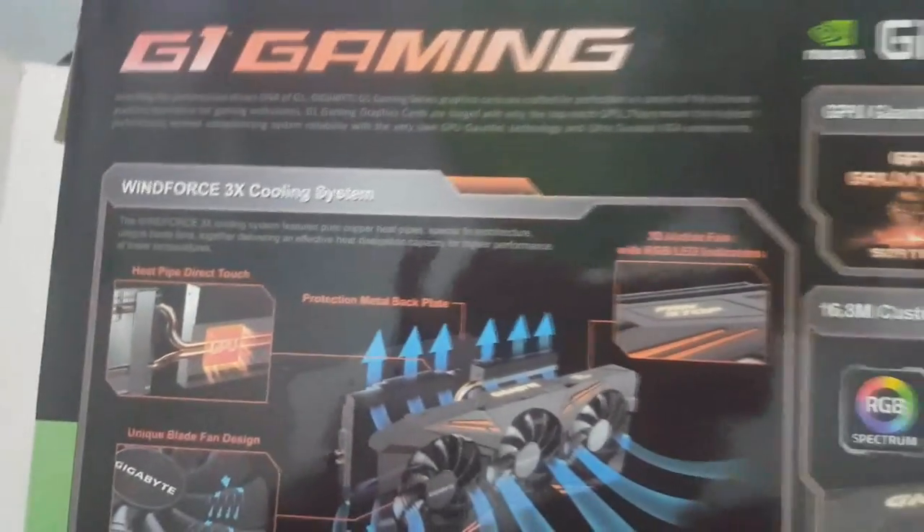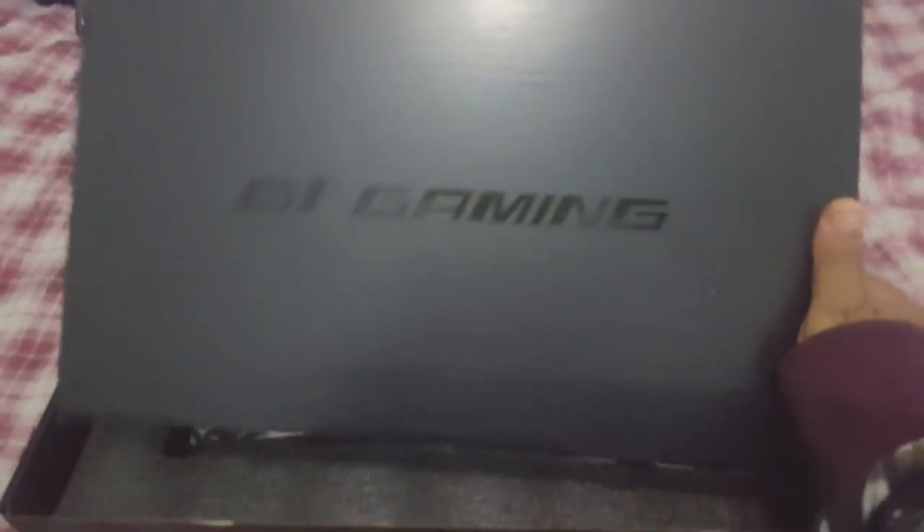Caramba, finalmente, galera! Minha tão sonhada. Vamos abrir aqui a belezura. Peguei usada, galera — eu fiz uma troca aí na minha GTX 970.